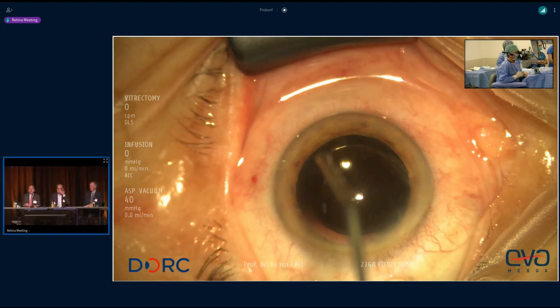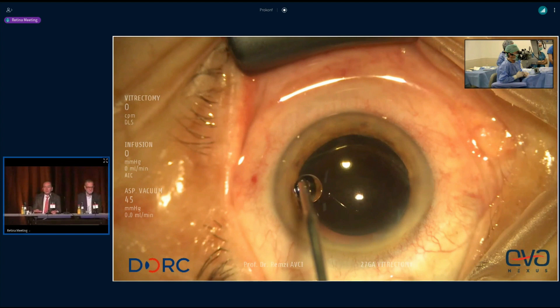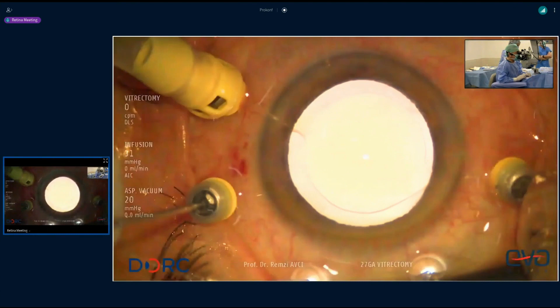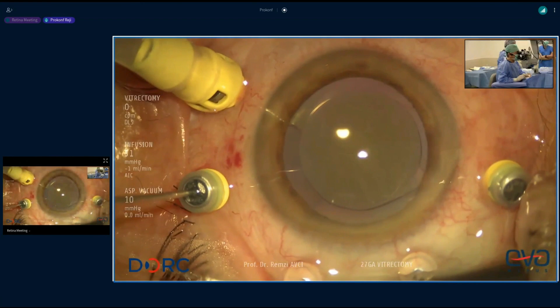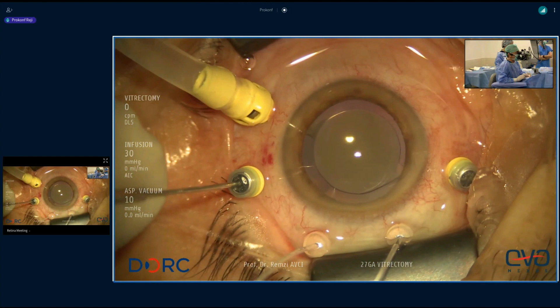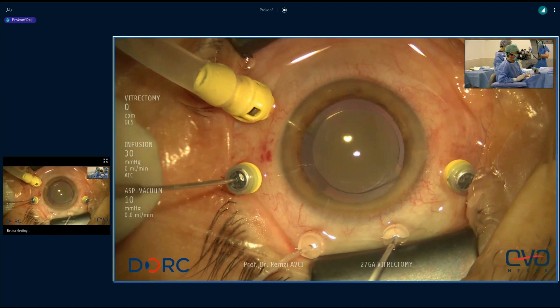We're delighted to begin with a very innovative and exciting group of live surgery in Turkey. Dr. Avci, we're with you. We saw a view of the macular hole briefly. Good morning again, dear colleague. I will operate a case with a very large macular hole. This is my regular setup for macular surgery. I use 27 gauge trocar, and chandelier is not regular, but for this live surgery case I prefer to add chandelier light also to get better illumination.